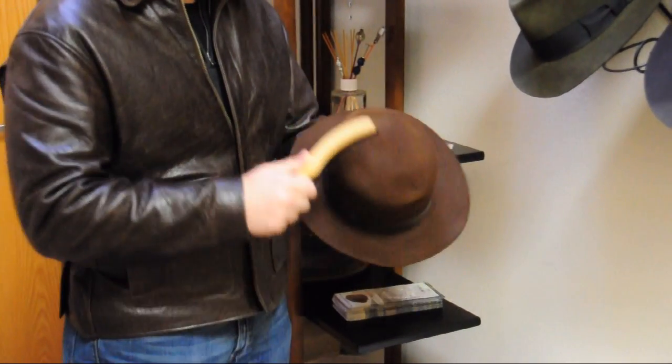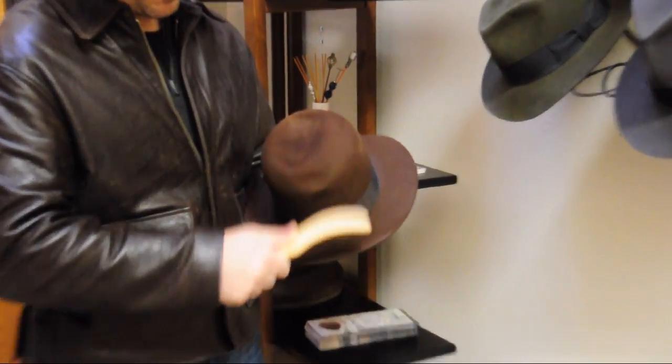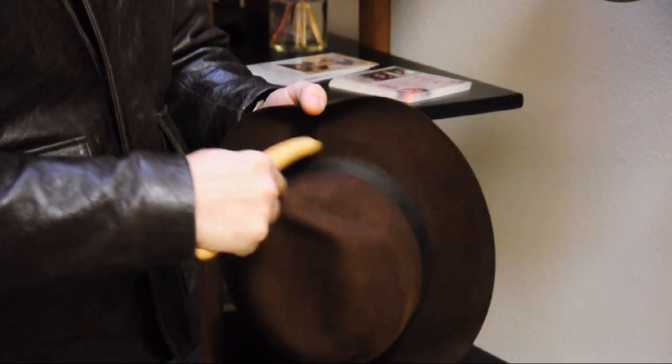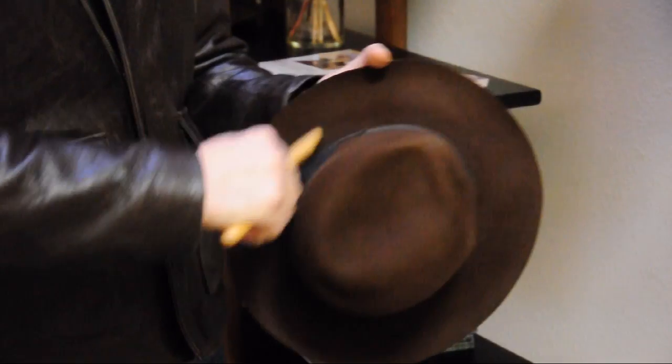I like to start with the top. I'm going to brush from the front to the back. Then I'm going to move over to the crown and you're going to go counterclockwise. You can vary your strokes from little tiny short ones to nice long strokes.